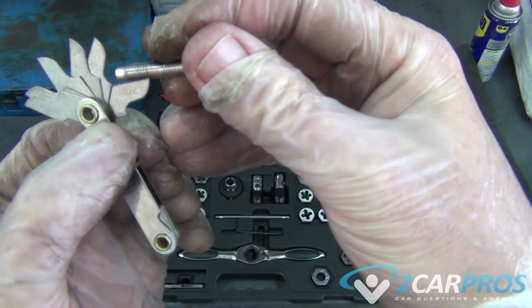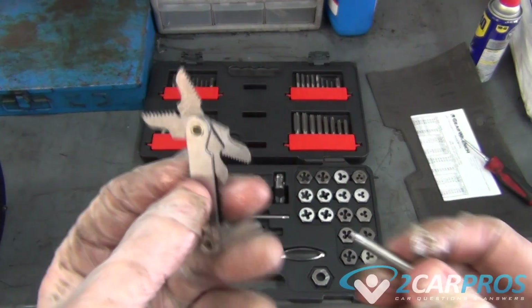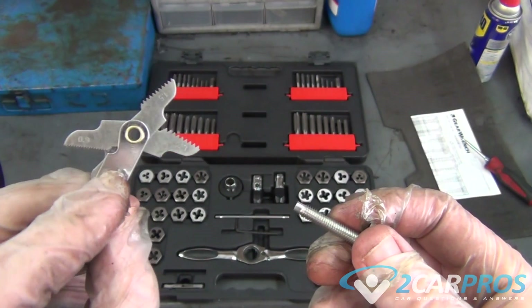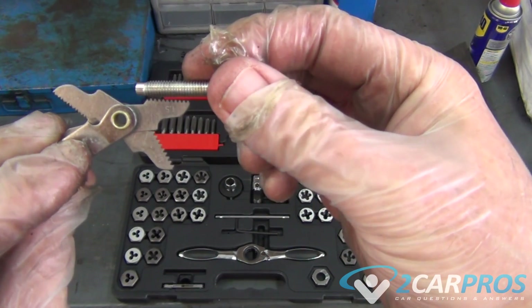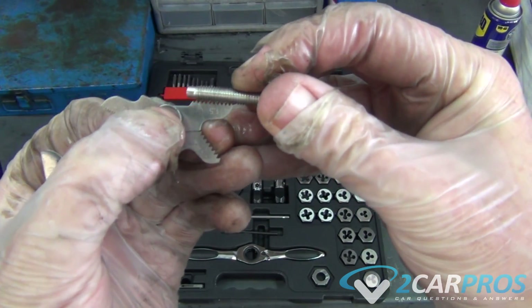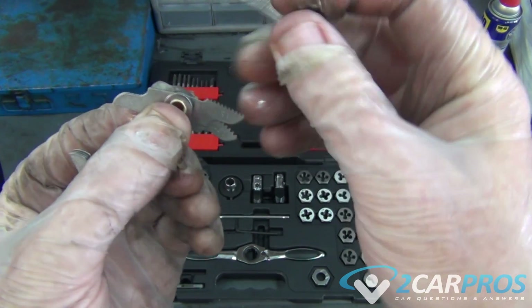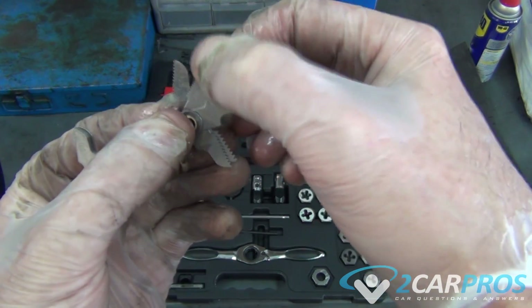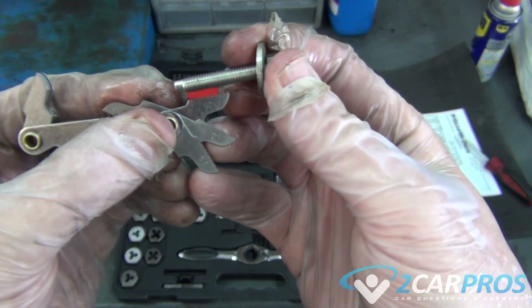Now those seem to be it — too fine. So let's go to the other side with the gauge. 1.5 — and there it is. Too coarse, you can see it doesn't fit. This isn't even coarser so that doesn't fit either.